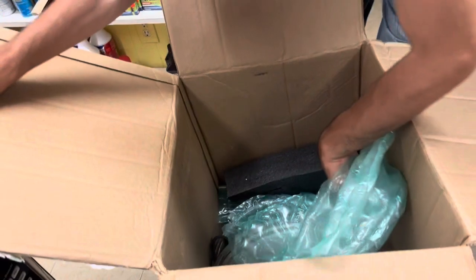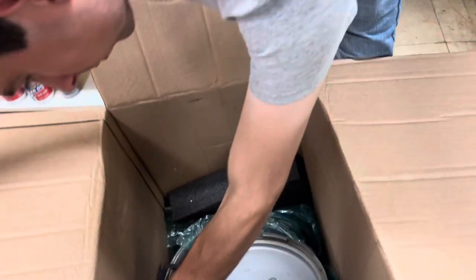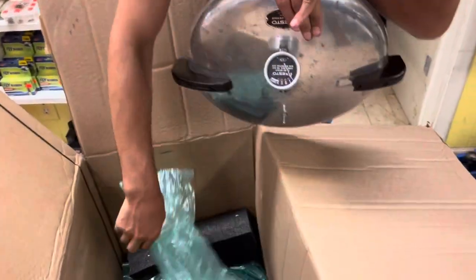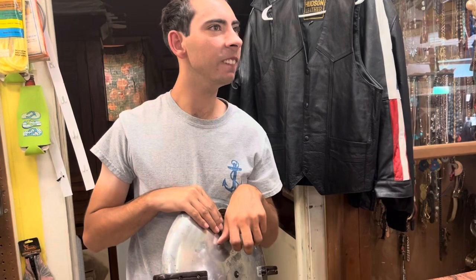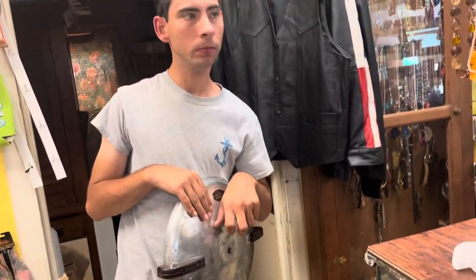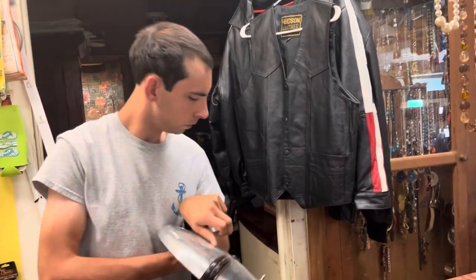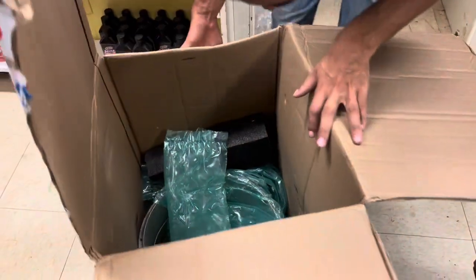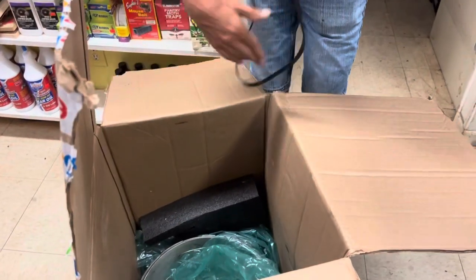What else is in there? What is that? I don't know. Another one. Are you so happy, Curly? Yeah. You're going to be doing a lot of canning if our garden grows. Doug? I don't know. There's more.